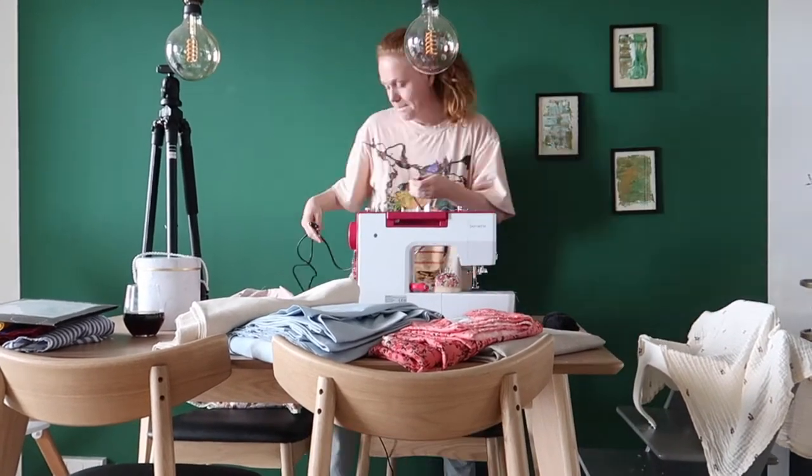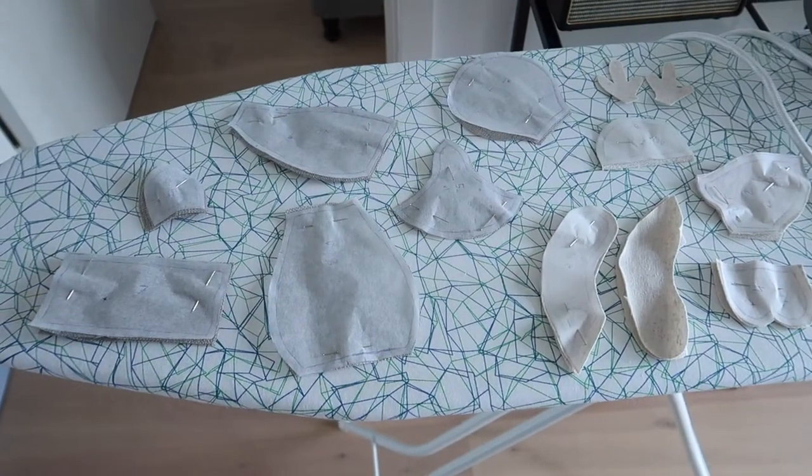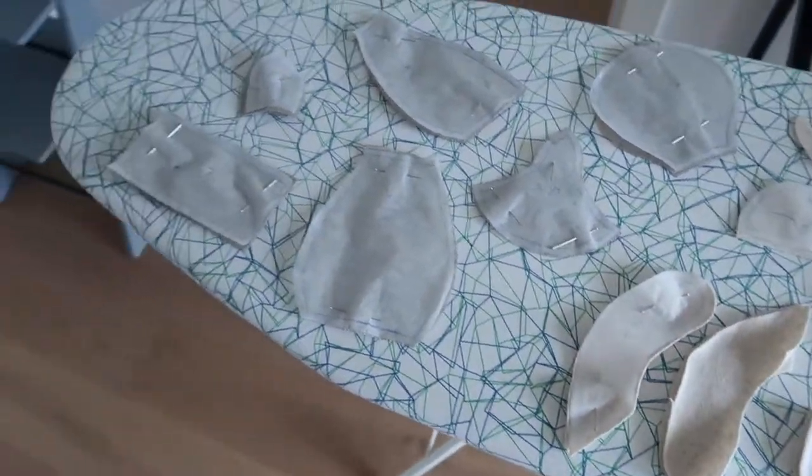I'm going to cut some fabric pieces for the reindeer, because I'm going to make the teddy bear first and then design the clothes after. I don't think it's very exciting to see me cut the pieces so you get to skip that part. Pause the video, get a coffee, get a soda — whatever. I'm going to cut the pieces and then get back to you once I start sewing.